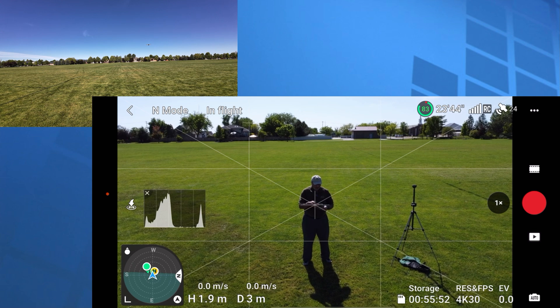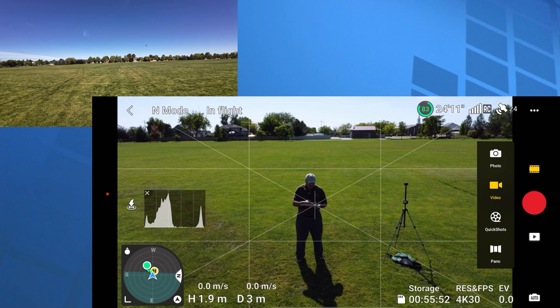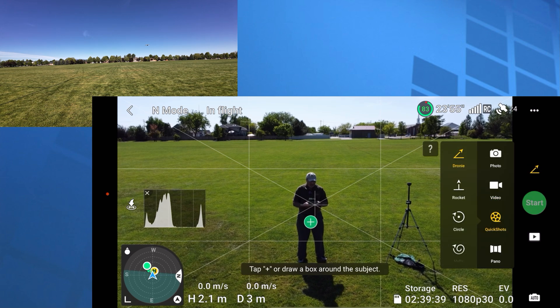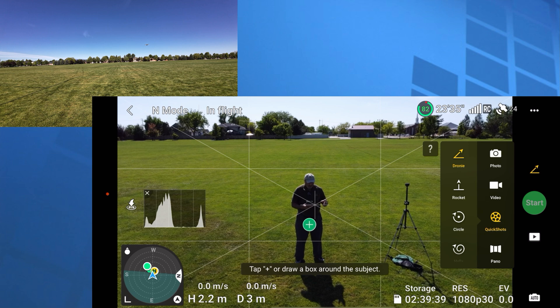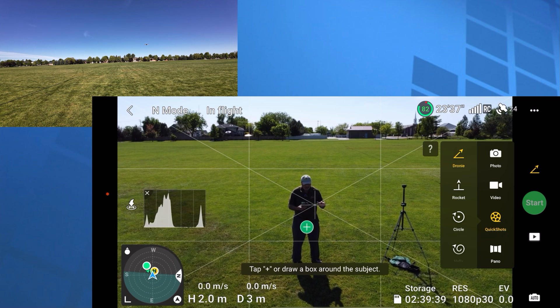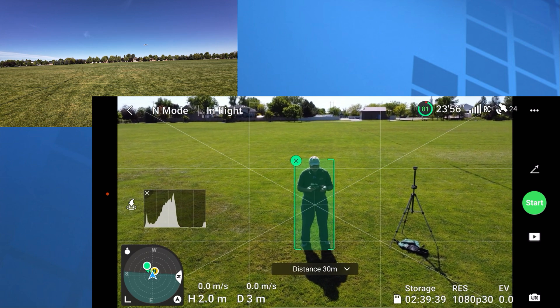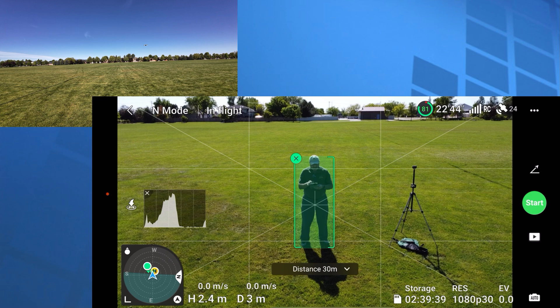You've got the film strip right above the record button — looks like a piece of film. Click on that. Go one down from video and it says Quick Shots. Click on that and it gives you a bunch of selections. You'll notice it's got a plus sign on me. Down in the bottom left, the drone is about two meters high — you can't do a Quick Shot below two meters. Click that plus and it's got me. You can also see a pull-down below me showing the distance, so we can set the distance of the droney.